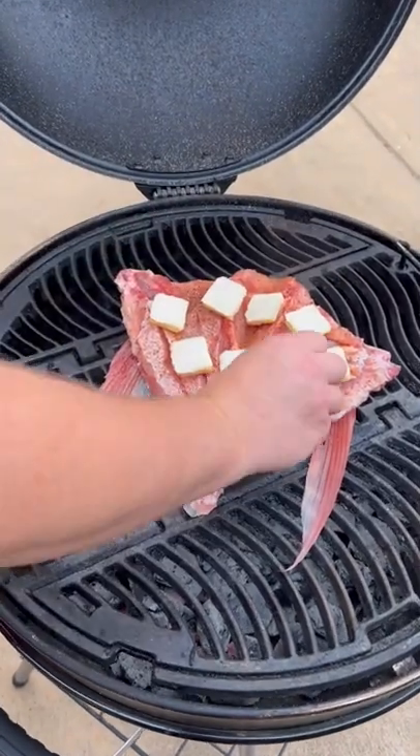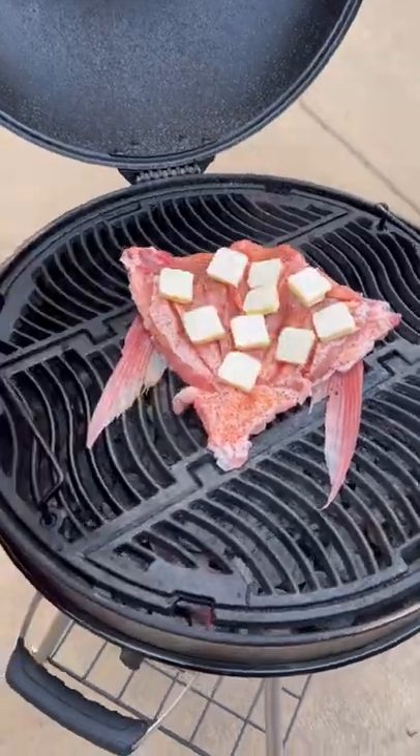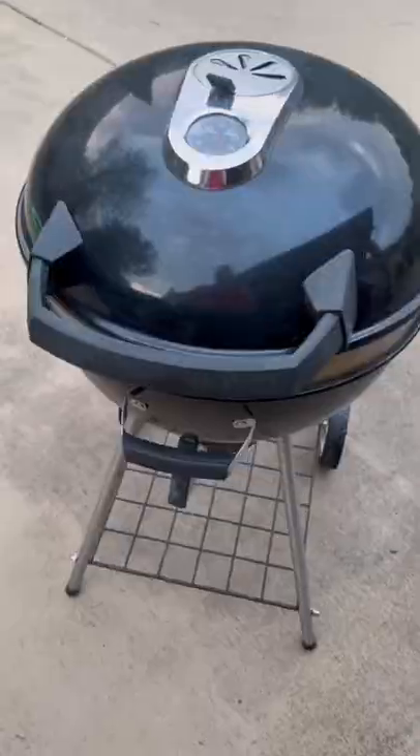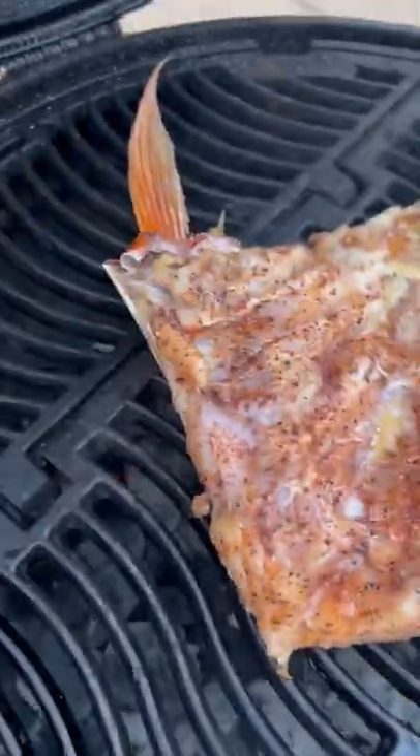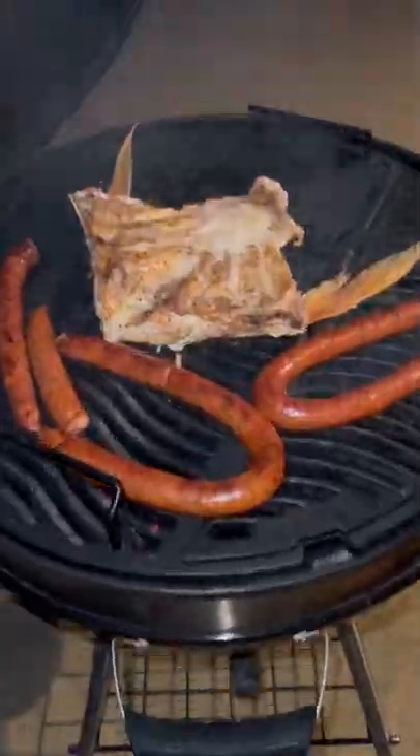Basically what this does is allow that fish to just poach in that butter. So we're going to close the lid, let it do its thing. It's looking mighty fine — looking for an internal temp of 145.